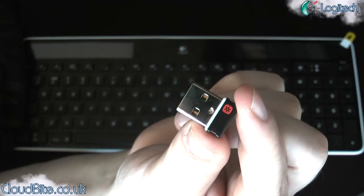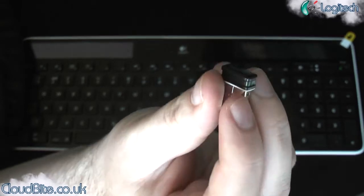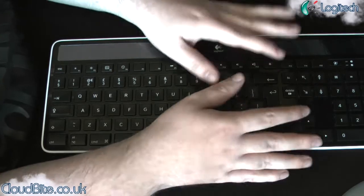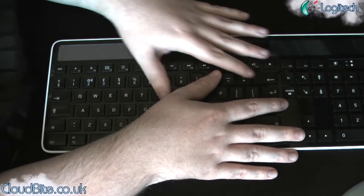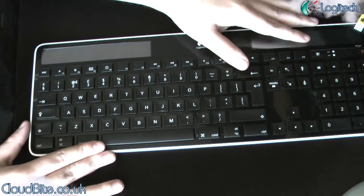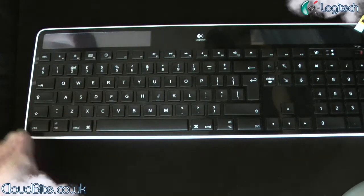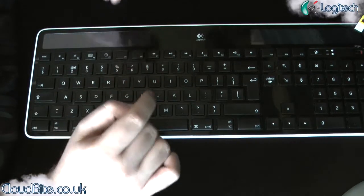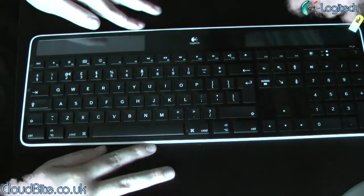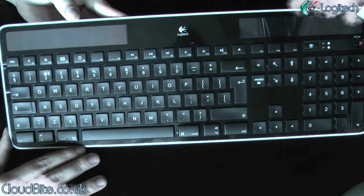It just amazes me how little these things are. So yeah, thanks to Logitech for sending me this — I really, really enjoyed using it. I wish I could keep it, to be honest with you. Really great keyboard. If you're after an alternative to the Apple keyboard but you want something that is made of that really good quality you're used to with Apple, it's got all the features of the Apple keyboard. Thank you very much to Logitech for sending me this out — it's the Logitech K750 Solar Keyboard for the Mac.